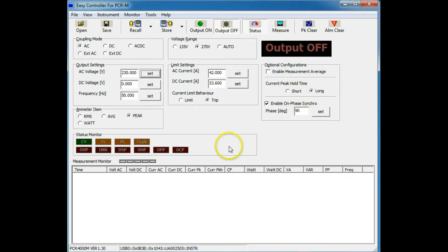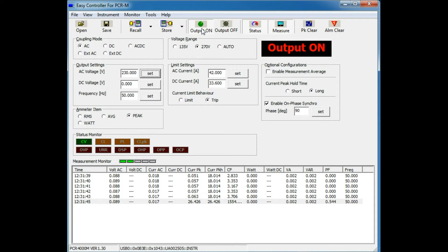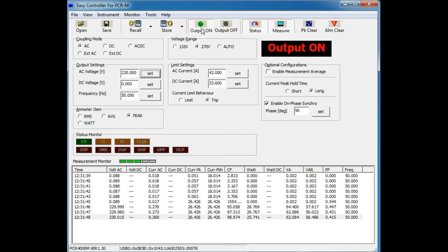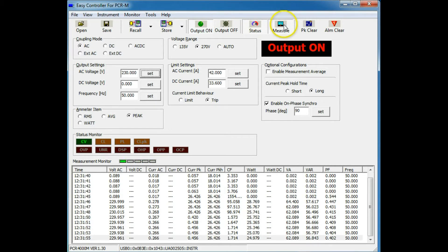We're all ready to go now. Start the measuring process. There it goes — you can see roughly one per second. Turn the output on. We've applied power to the load. Here's the output ticking away now, about one per second. We've stopped measuring; we've got enough information now.